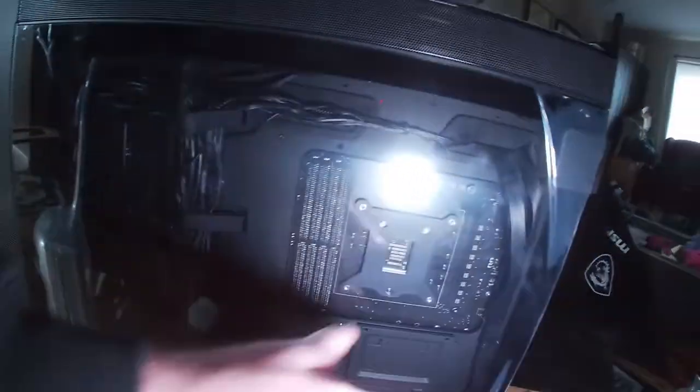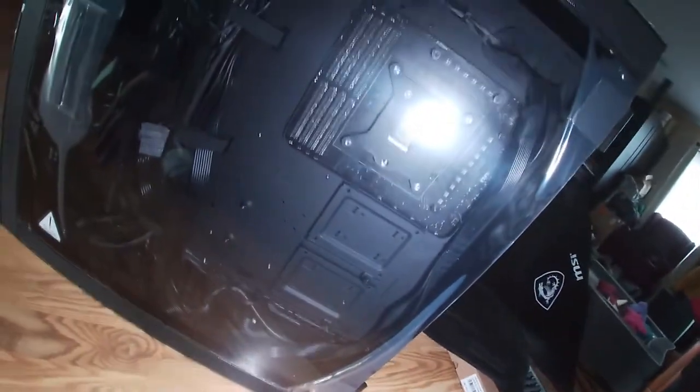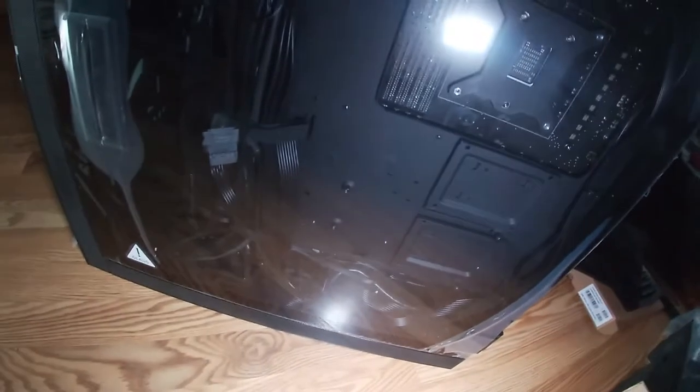Moving to the other side — as you can see, this is just the back side of the motherboard. This is your RGB controller, and then all the wiring. Not horrible from what I can see.